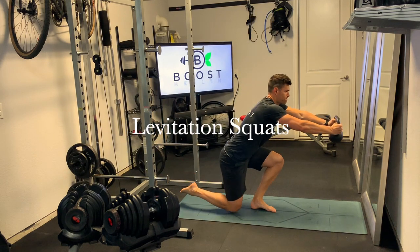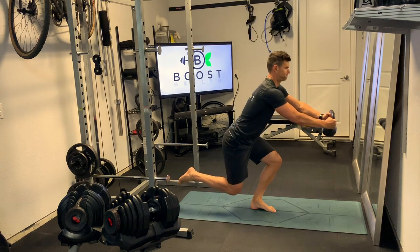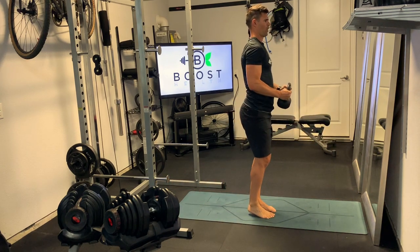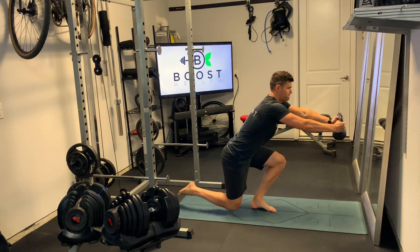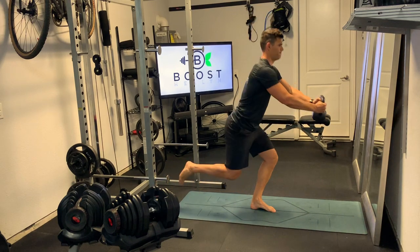These are levitation squats — a really good lower body exercise, especially if you have minimal or no equipment. Here you can see I'm using a kettlebell for counterbalance. You can do this exercise without a counterbalance, just your body weight. The counterbalance just makes it a little bit easier. As you can see, they're kind of challenging for me.